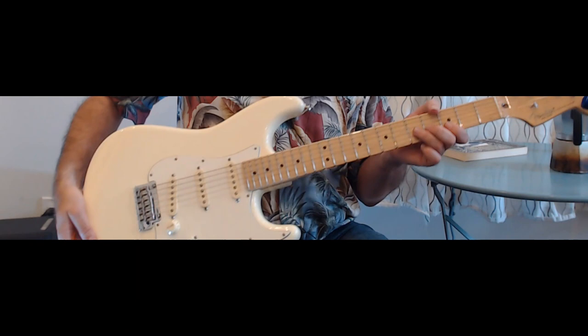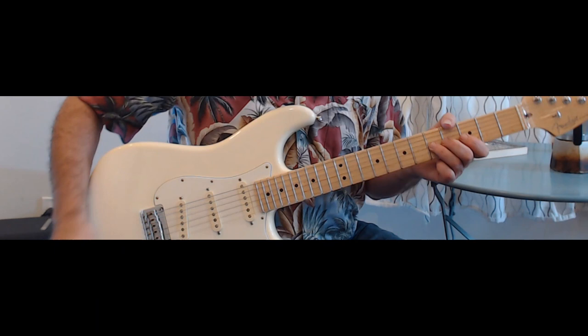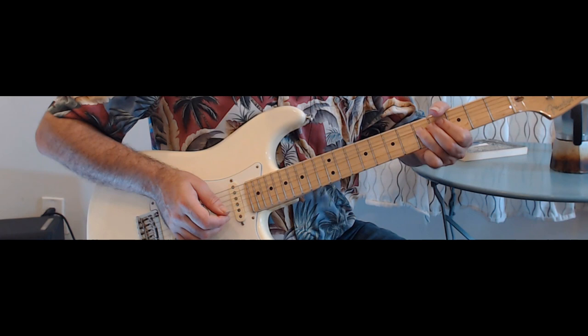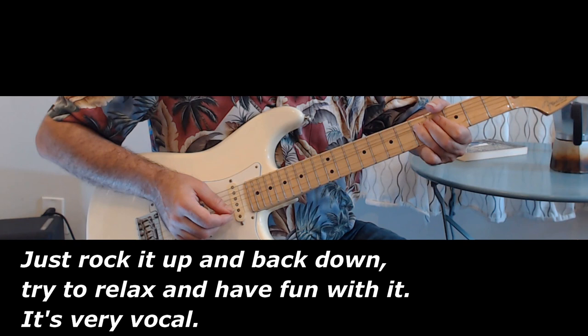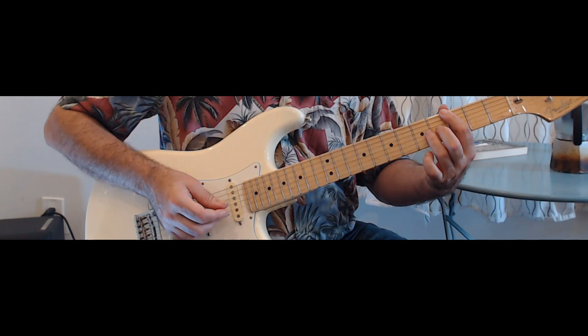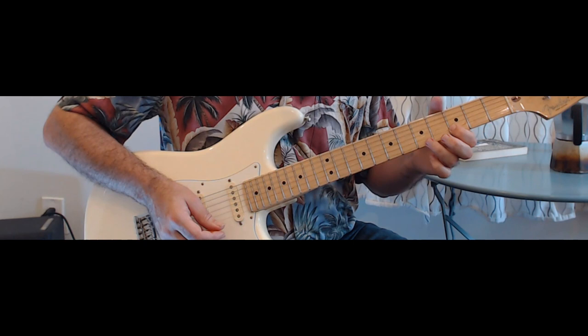And then he does the greatest lick ever. You can tell they're having fun with their new-fangled electric guitar. I think Pee Wee was given one of the first Strats by Leo Fender. Just call them — call them. You can even add extra strings. And here's your lick again.